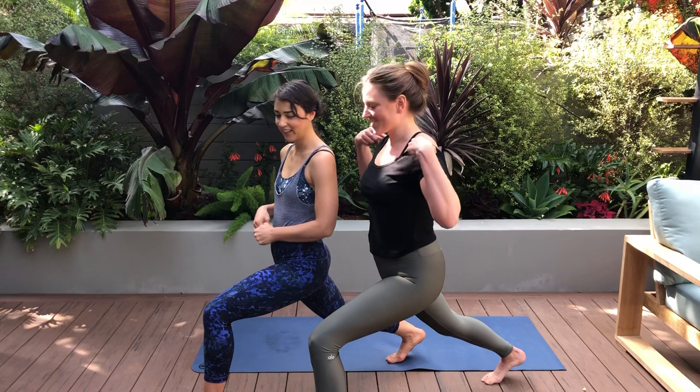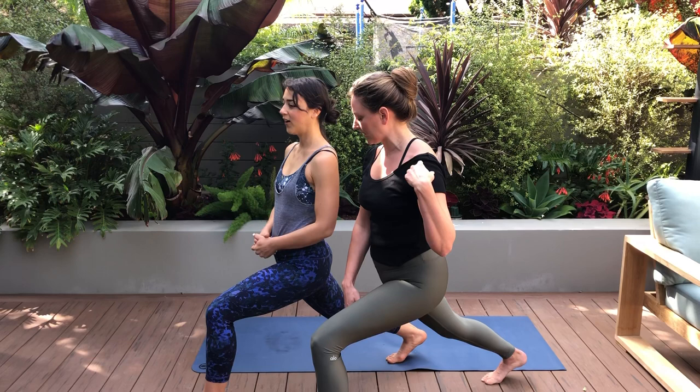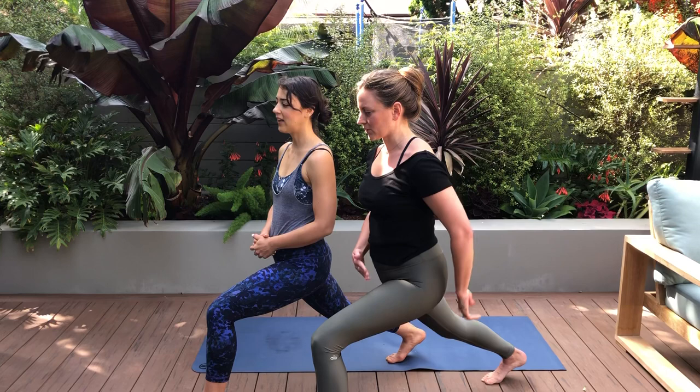Look at your foot. I want you to peel your toes up and start to press your weight down into your heel. We're just going to hold it here for a couple of breaths and start to connect into the glute — you should feel this starting to fire up. I was relying too much on my toes in the front — that was obvious.